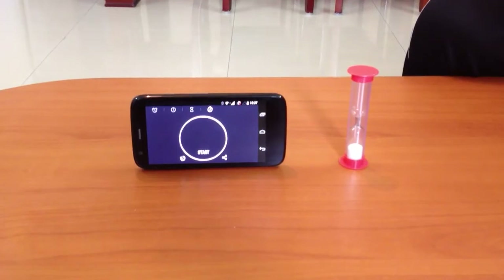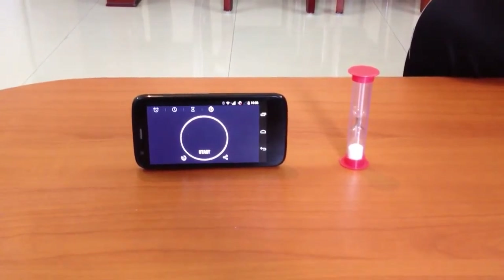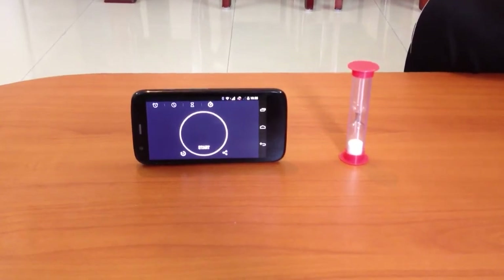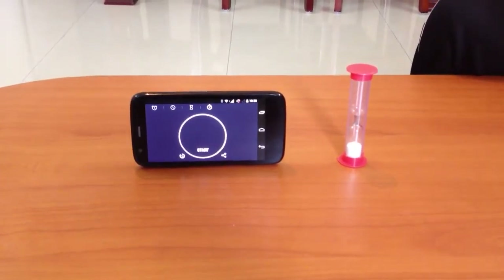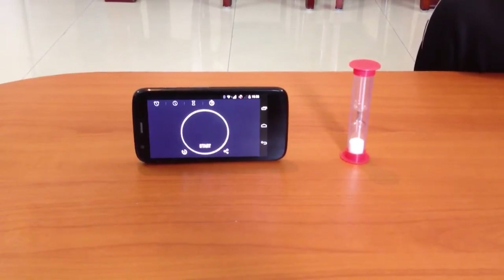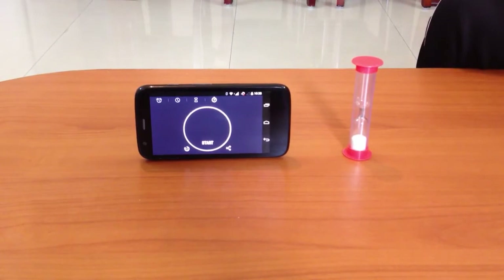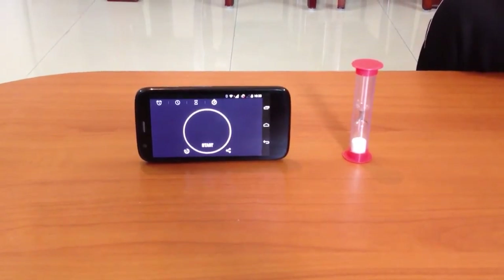This means this hourglass measures a time interval of approximately 1 minute. We can take different hourglasses and synchronize them to measure 10 minutes or 1 hour by changing the quantity of sand or by changing the diameter of the tube from which the sand flows.